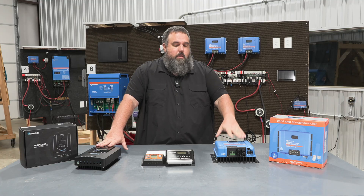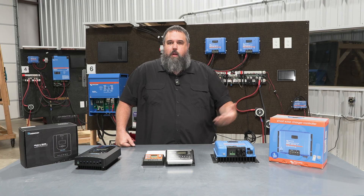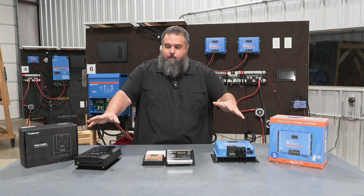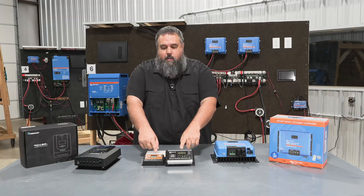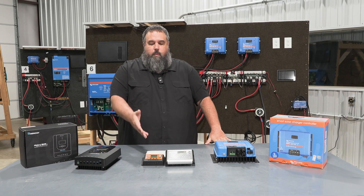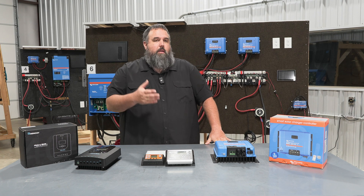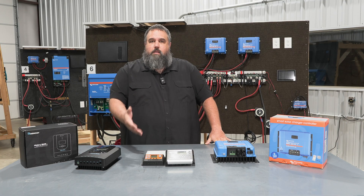The Victron and Renogy MPPT controllers, depending on the size you get, will run anywhere from around $100 up to $400 or $500. My personal preference: the two outer MPPT controllers are great for boondocking and off-grid living. The two PWM controllers in the middle are more for trickle charging — they also work really great on something like an electric gate running off battery power. They keep the power and batteries topped off for light loads, not consistent heavy draws.